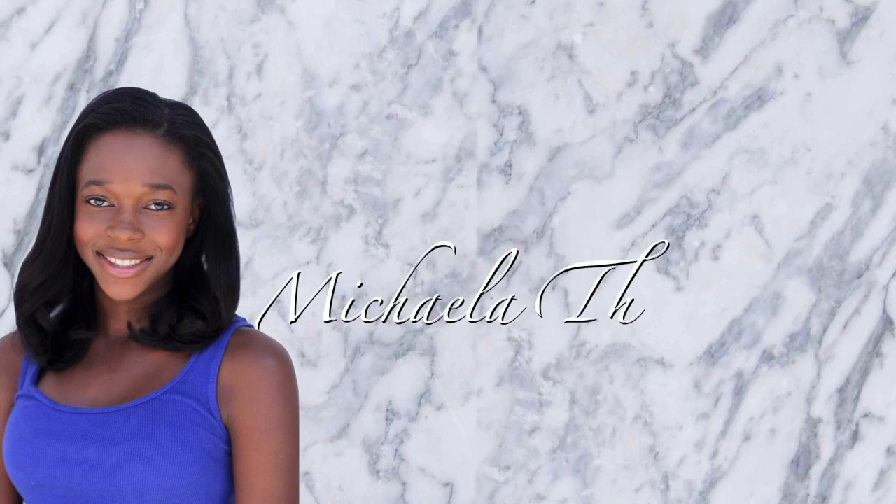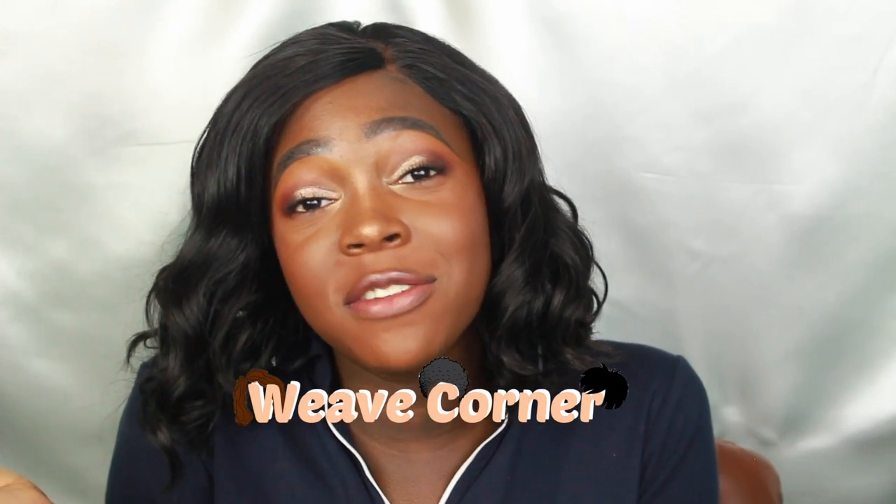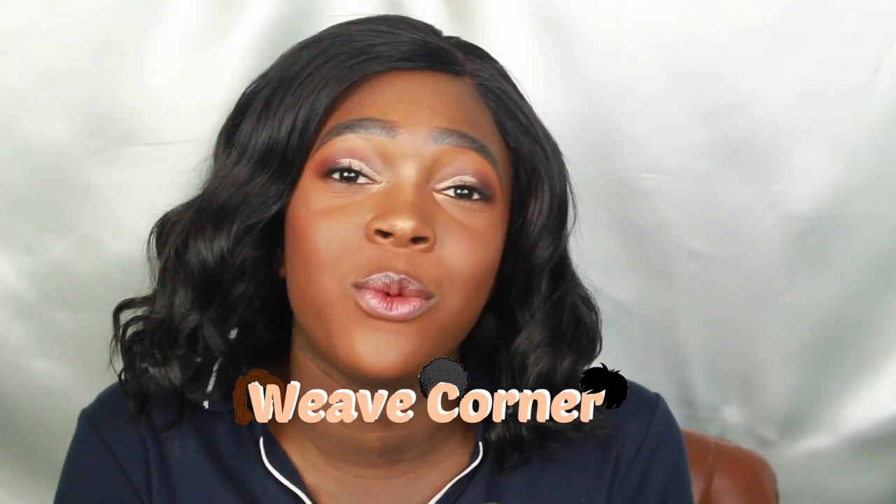I know I look like a hot mess but I needed to get this video done. Hey, welcome back to Weave Corner! I am back again with another weave-related video and this time it is a wig review. Disclaimer — excuse the fact that I look like a hot mess, it's been a long day and I'm tired from work.